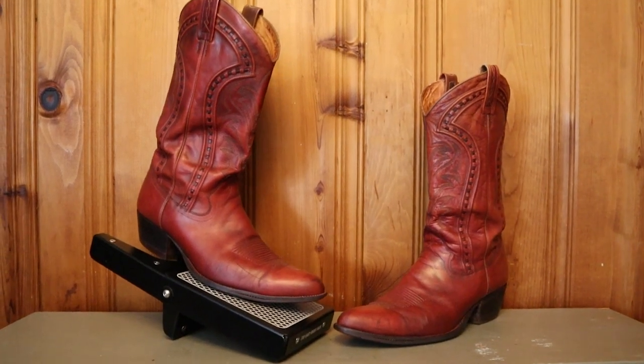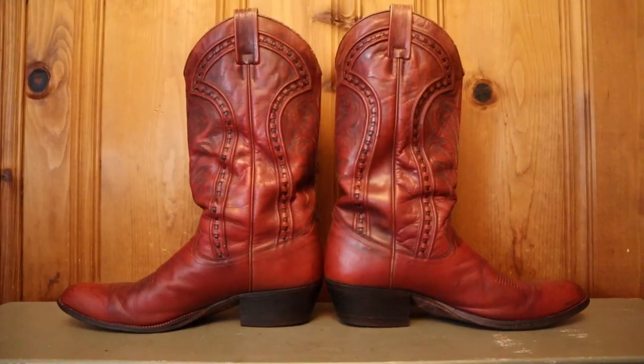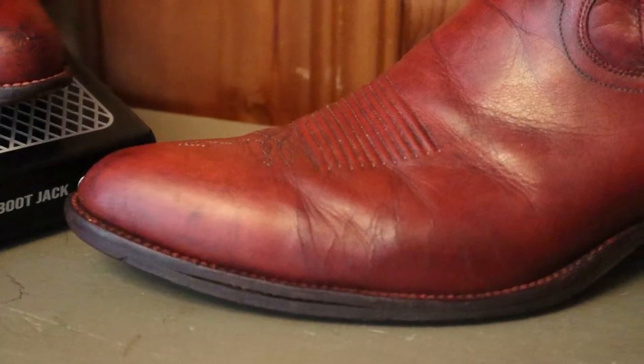For a short time in the 1980s and 1990s, Dan Post had some of their boots made in Spain. The quality during this time rivaled that of the boots they made in the USA when they first started in the 60s. I found a pair of these special Dan Post boots on ShopGoodwill.com and won them with a bid of $10. Today I'm going to break down the details of these boots and explain why I've been on the lookout for a Made in Spain Dan Post for a while now.